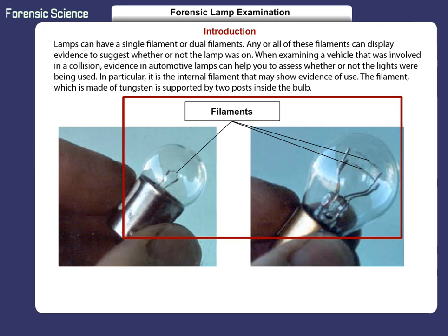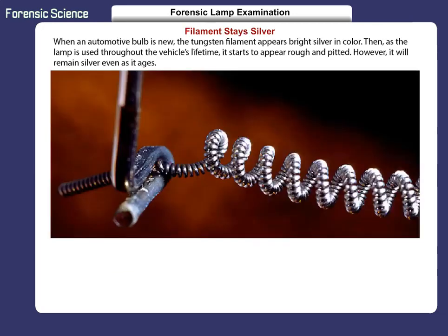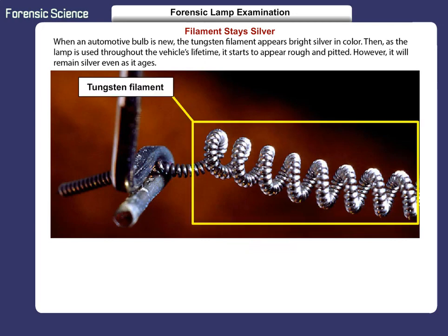In particular, it is the internal filament that may show evidence of use. The filament, which is made of tungsten, is supported by two posts inside the bulb. When an automotive bulb is new, the tungsten filament appears bright silver in color. Then, as the lamp is used throughout the vehicle's lifetime, it starts to appear rough and pitted. However, it will remain silver even as it ages.